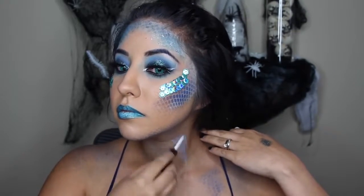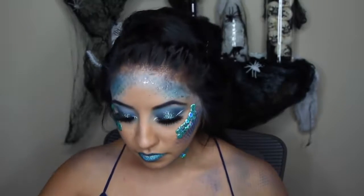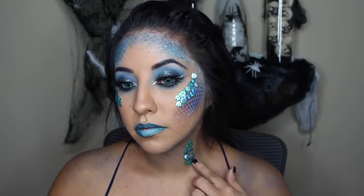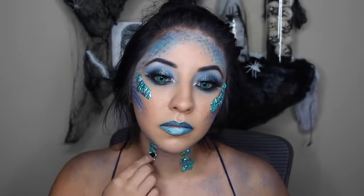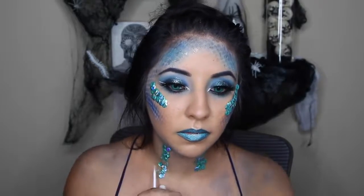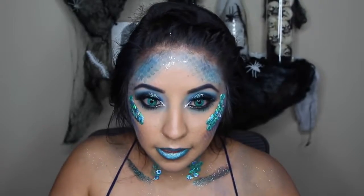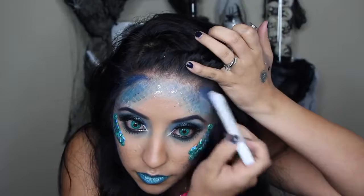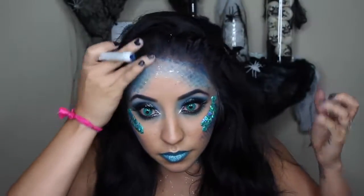Now for the fun part — this is where you can get super creative. I put sequins on both sides of my neck, and you can extend them along your neck to mimic gills. This is just a fun part, so do whatever you want — you don't have to do this, but I thought it gave it a cute touch. I also went in with a dark blue NYX Jumbo Eye Pencil on my hairline — I should have extended it a little further back since you can still see my hairline, so I'd suggest taking it just a little bit further.